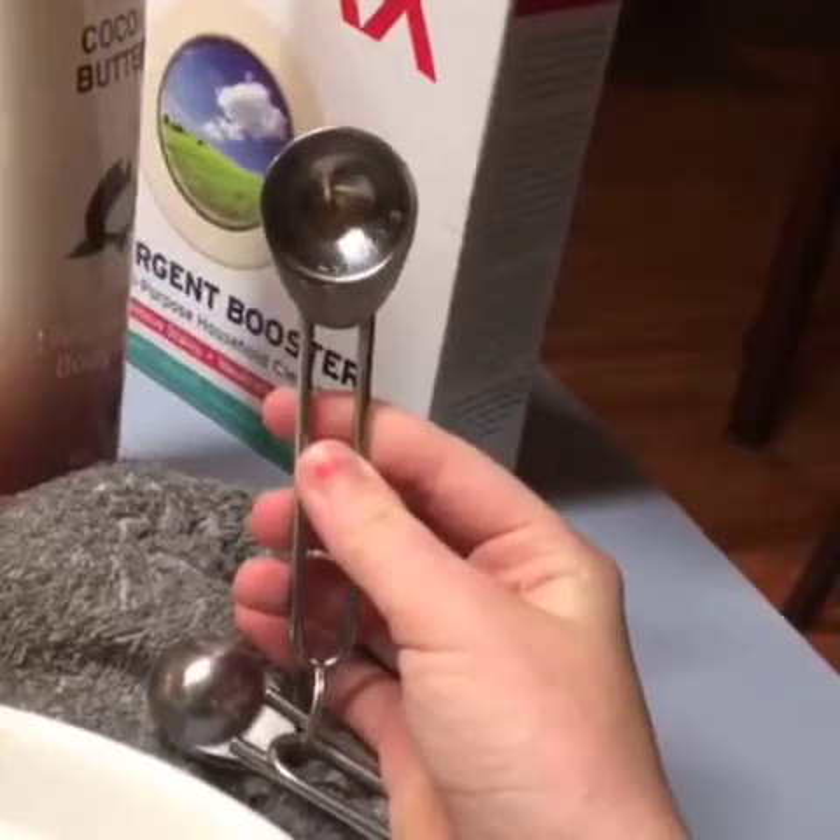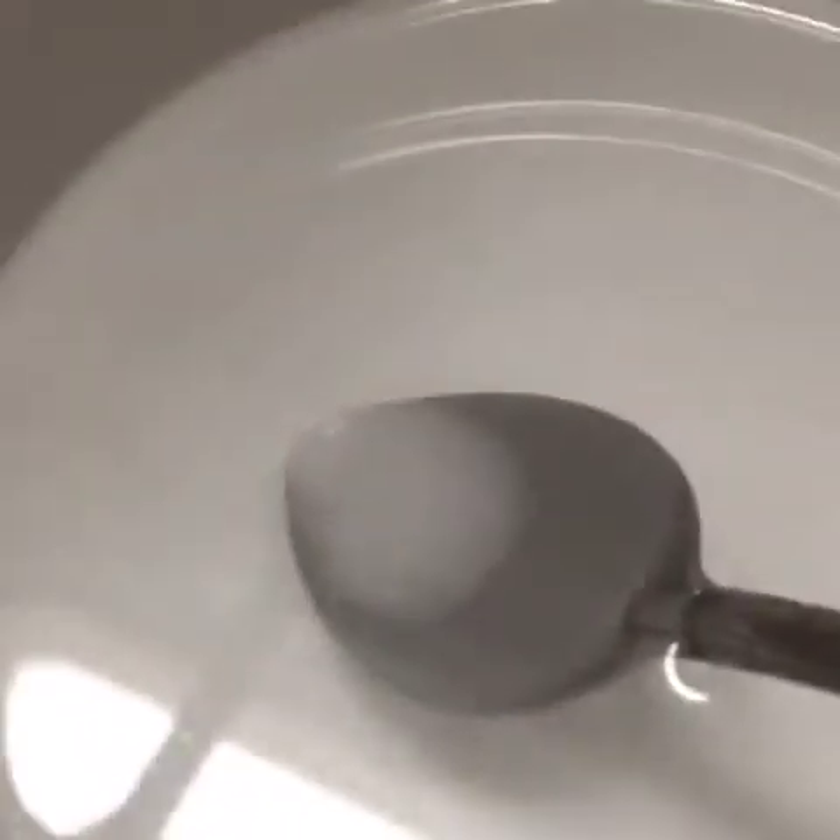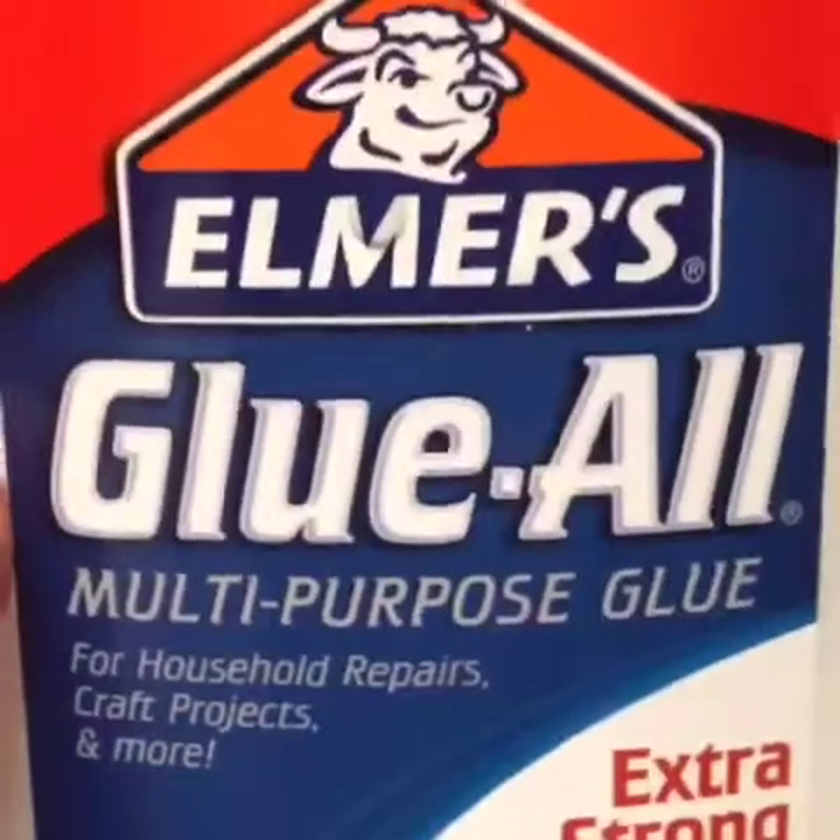Okay, so take a teaspoon of borax and put it into one cup of water, and then be sure that you stir it up so the borax will dissolve in the water.